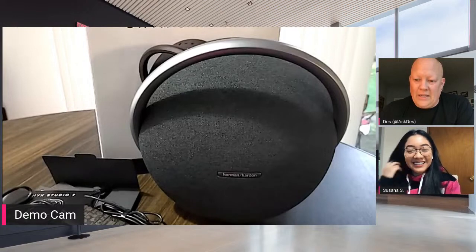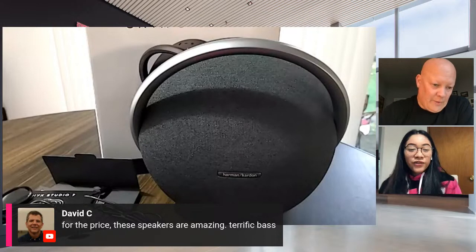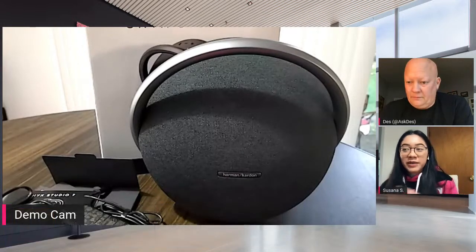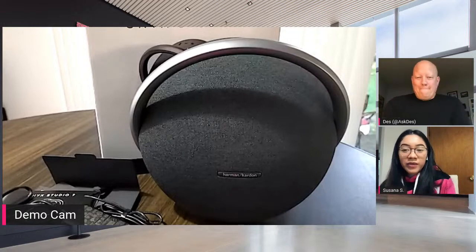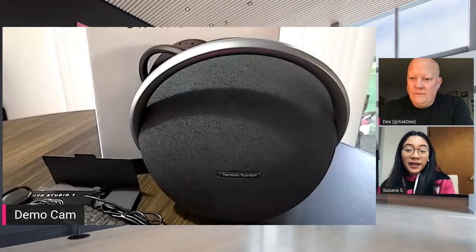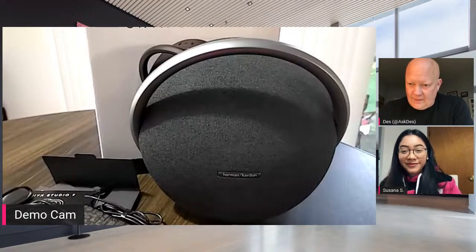David C says for the price, these speakers are amazing. Terrific bass. The full retail price of the speaker is $480, but if you buy it as part of the promo — purchase any other accessory — you can get $280 off, so the total price would be $200.